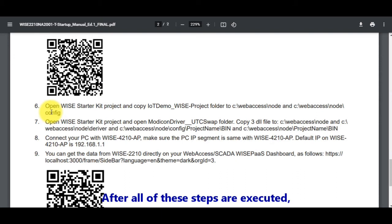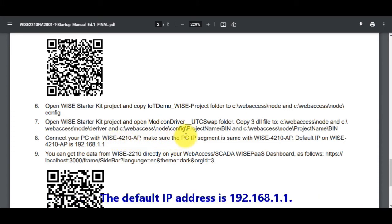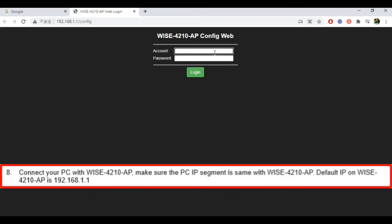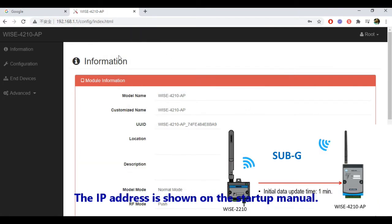After all these steps are executed, connect your computer with the WISE 4210AP. Make sure the PC is in the same IP domain with the WISE 4210AP. The default IP address is 192.168.1.1, as shown on the startup menu.